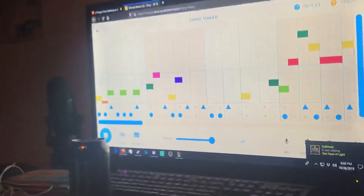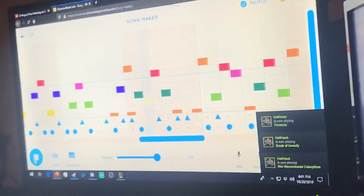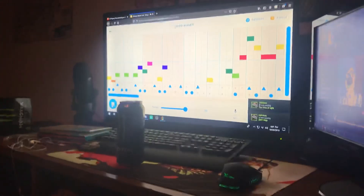And then you're going to want to make a beat like this. So that was my beat. I hope you all enjoyed that.